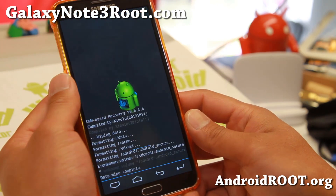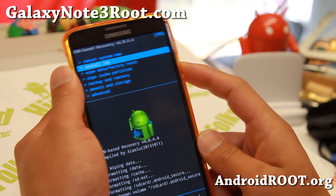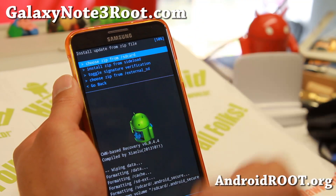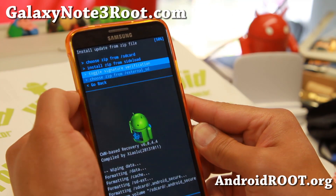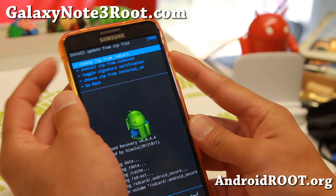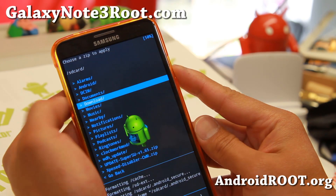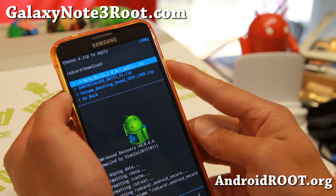I'm going to go ahead and wipe all data. When that's done, go ahead and go to install zip. If you have the zip file for the ROM on the SD card, choose the SD card, which is the internal storage. Or if you have it on the micro SD, it's going to be in the external SD. I have it in my internal, so I'm going to choose zip from SD card and hit the power button. Usually it's in the download folder if you downloaded it straight to your phone.